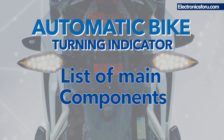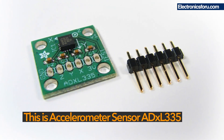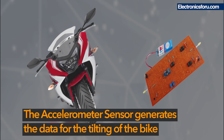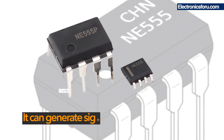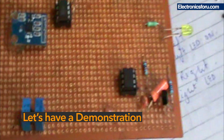Now let me present the main components of this project. This is the accelerometer sensor ADXL335 — it generates data for the tilting of the bike. This is the LM393 comparator IC. Next we have the NE555 IC, which can generate signals for various frequencies. Let's have a demonstration.